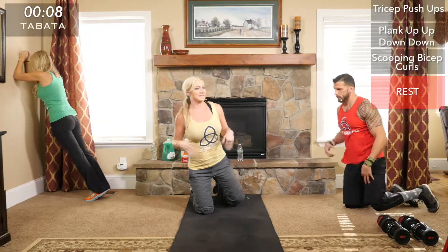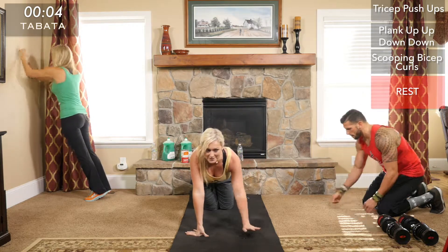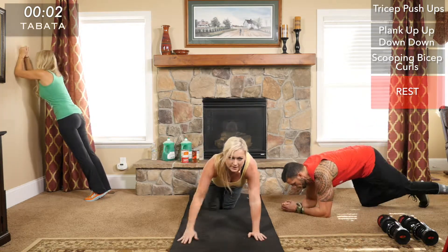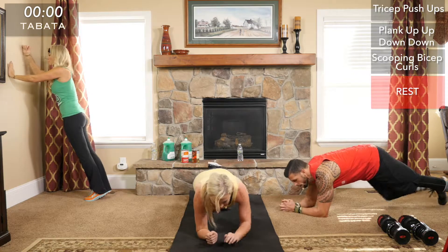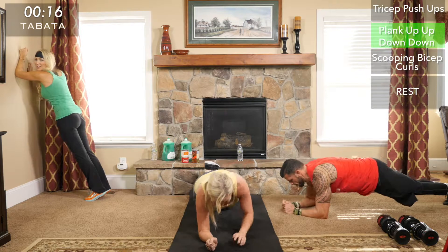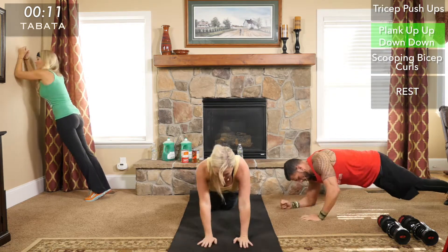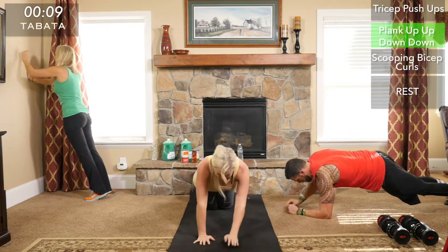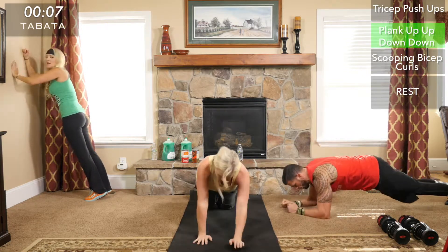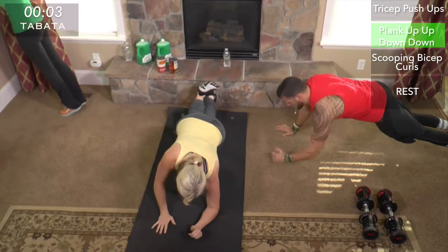Normally I can do 12 or 13 tricep push-ups in 20 seconds, but I can only do five or six — it's definitely a hard movement. With the plank up-up-down-down, remember you're going to want to alternate which hand you push up on because that side is going to be more engaged. Make sure you rotate either every other round or every few seconds.